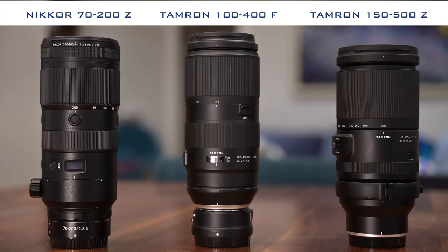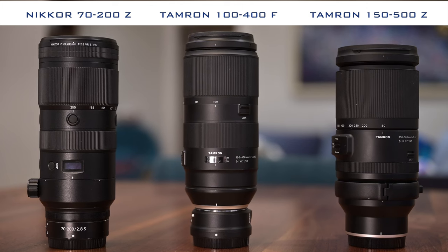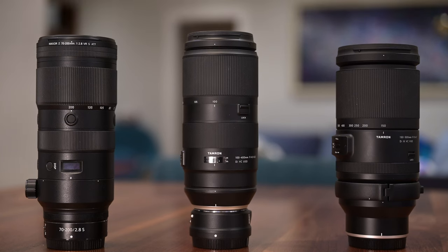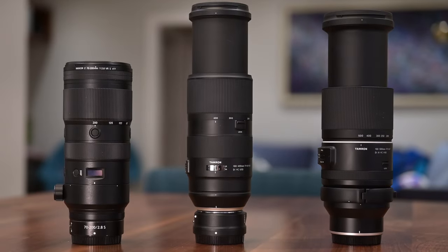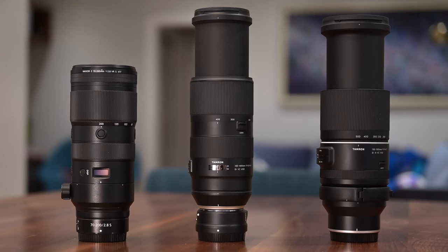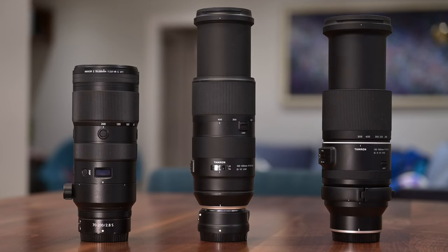So let's physically compare the 150-500 to a couple of other lenses I use on my Nikon Z system. Here's the 150-500 next to the F-mount Tamron 100-400mm with the FTZ adapter, together with the Nikon Z 70-200 f2.8. At the shortest focal length, there's not much between them. When zoomed to their longest focal length, the two Tamrons are again very similar in length. For me, lens size is a significant factor when taking a lens off the shelf to shoot with, but once that commitment is made, your enjoyment often comes down to its weight.